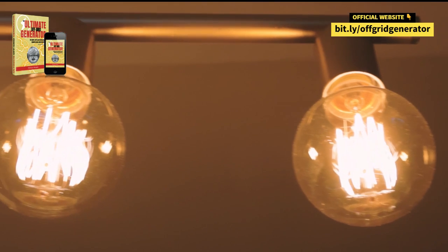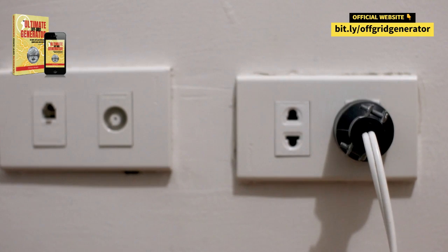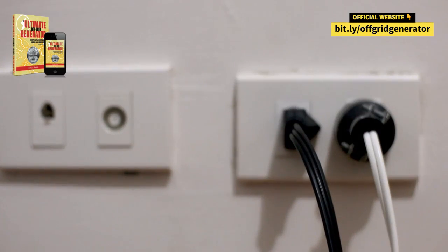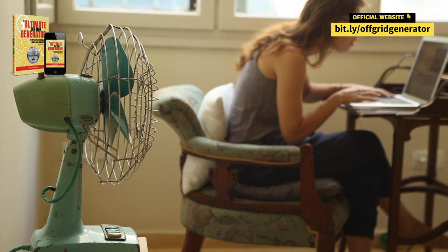What's the lowdown on the Ultimate Off-Grid Generator, you ask? It's a game-changer, my friends — a no-nonsense, user-friendly guide that spills the beans on creating green, cheap electricity. Think of it as your golden ticket to slashing those electric bills and raking in savings of up to 80% or more.